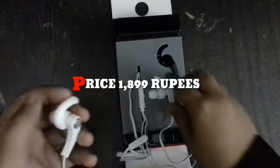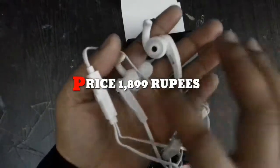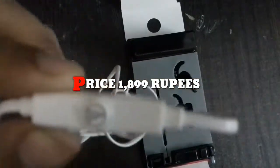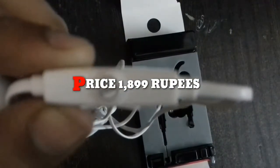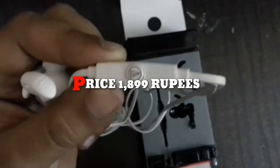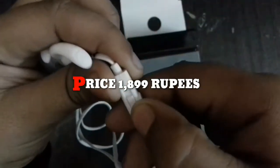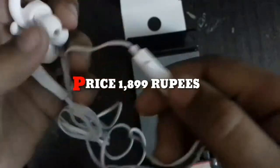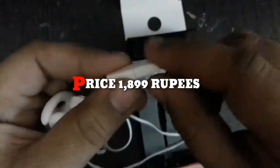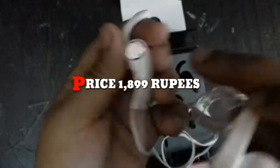I will open the whole earphones. You can see it — now I have opened it. This logo is made. This is also a button — I don't know what to use it for. This will be for volume, up and down. This is a new technology. This looks good. Audio Technica — it is mentioned here, mentioned in steel.